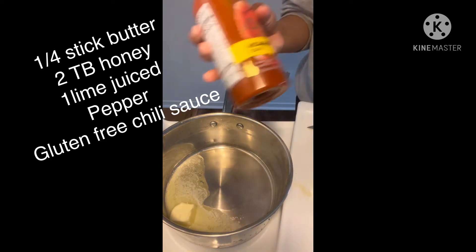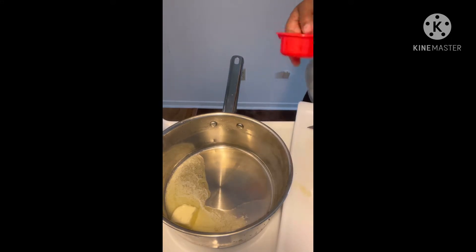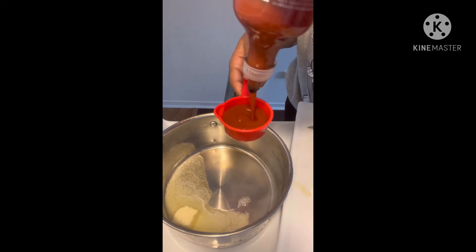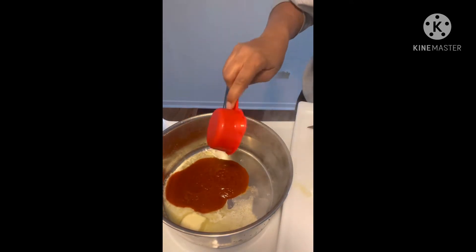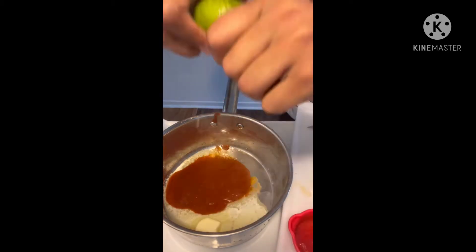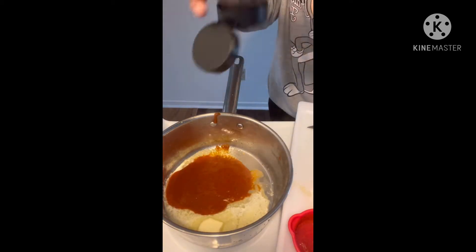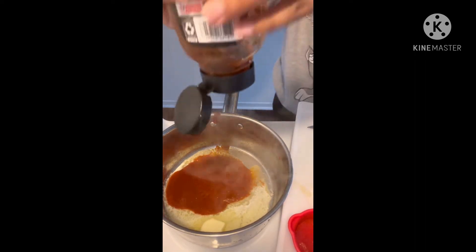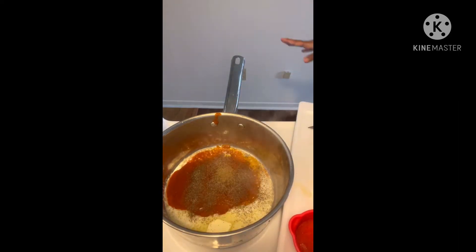So this is our chili lime wings. We're going to use this gluten-free sriracha sauce — a fourth of a cup. Going to put it in there with a fourth of a stick of butter. And we're going to squeeze a whole lime in there. We're going to add some honey, about two tablespoons.